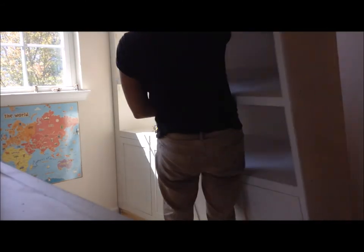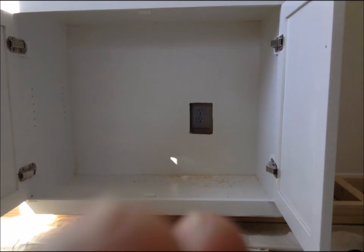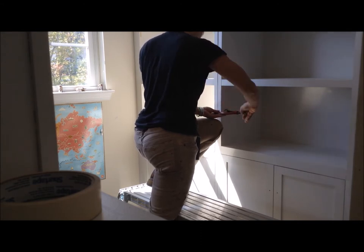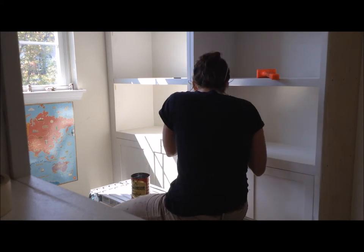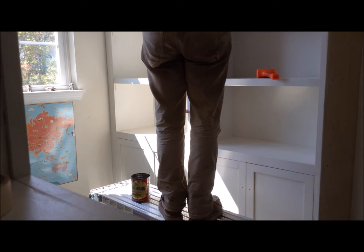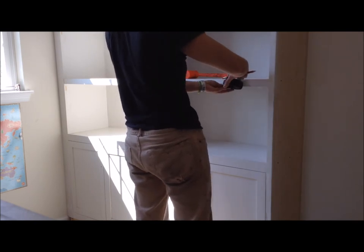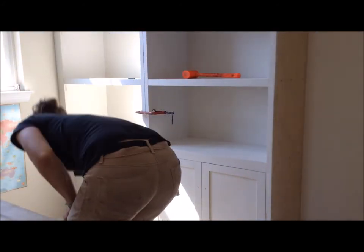Then I put the second case in place. There's an outlet in the back, so I measured from the edge of the first case to mark where that outlet is. The process for the second case is easier because you don't have to scribe that edge to the wall. To make sure everything was tight, I put some C-clamps connecting the two pieces and screwed them together using the holes I had from the dry fit in my shop. Once the two cases were screwed together, I used the same process to mark the studs and attached the second case to the wall with 2½ inch screws.